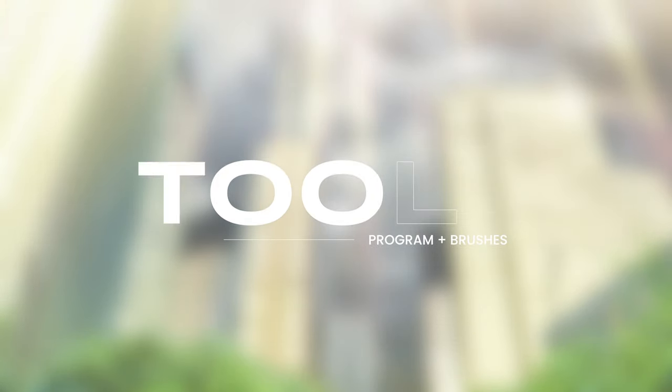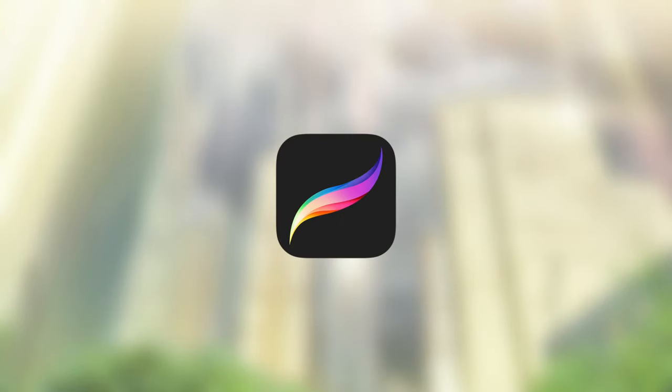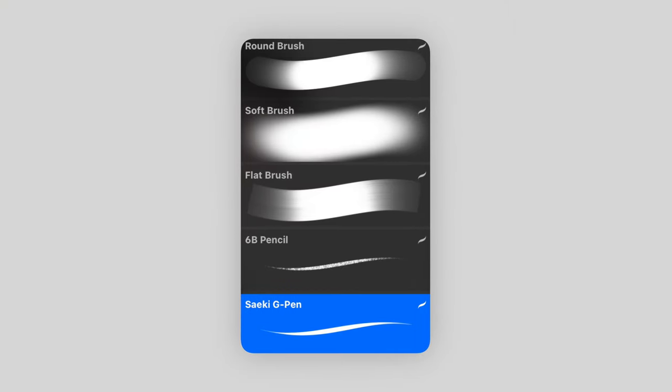I use Procreate for all of my digital art, and I'm pretty sure all of the drawings I've included in this video were made with a combination of these five brushes: the default round brush, soft brush, flat brush, 6B pencil, and a free G pen, which I'll leave the download link for in the description.